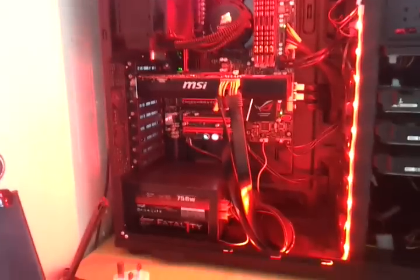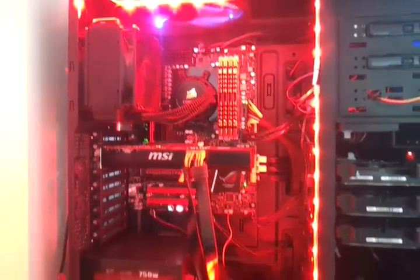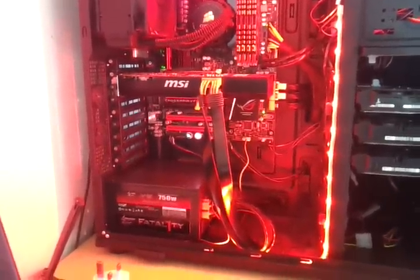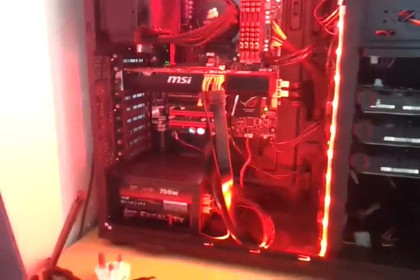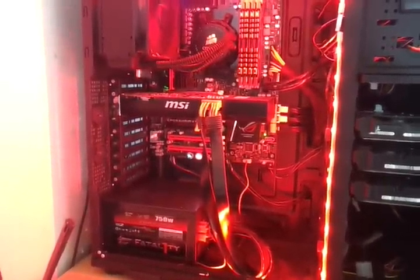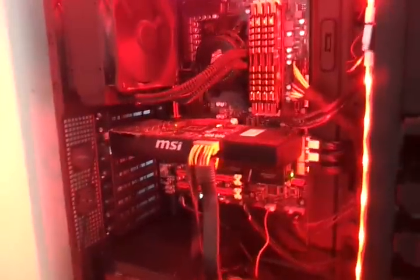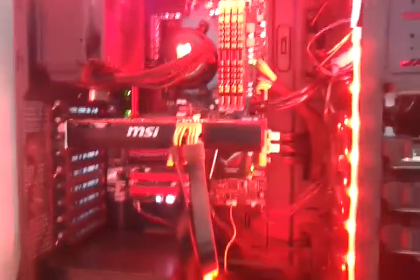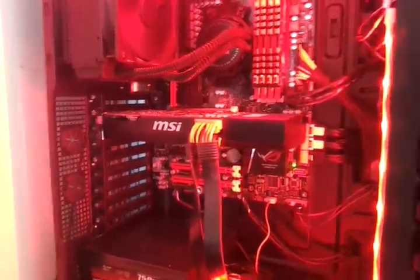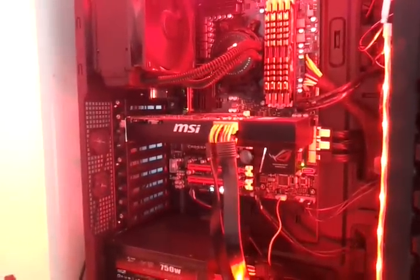Pretty tidy setup, as you can see. We have a Fatality 1 750W power supply and an MSI GTX 670 2GB — really good graphics card, I'd recommend it to anybody. As soon as it starts failing a little bit I'll purchase another one, which should give me a really big performance upgrade. The thing is they're about £300 at the moment.